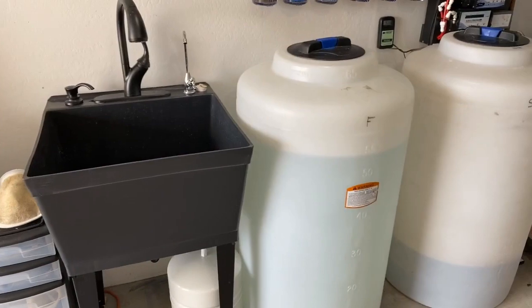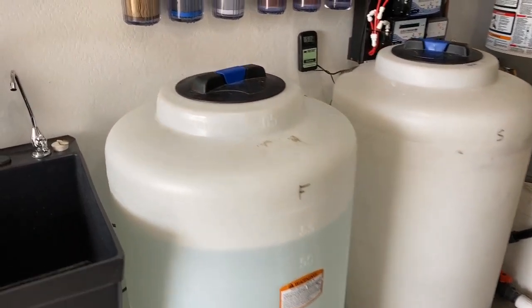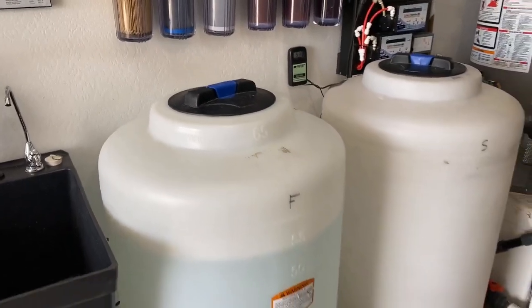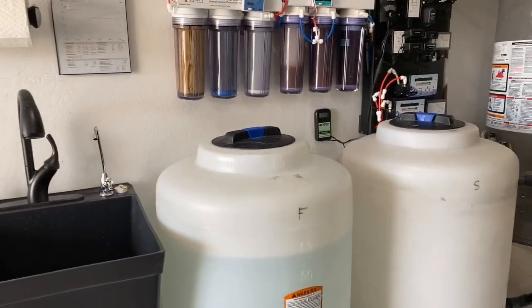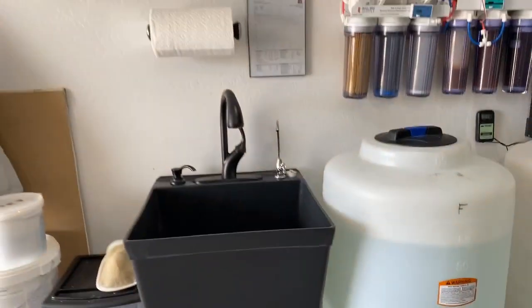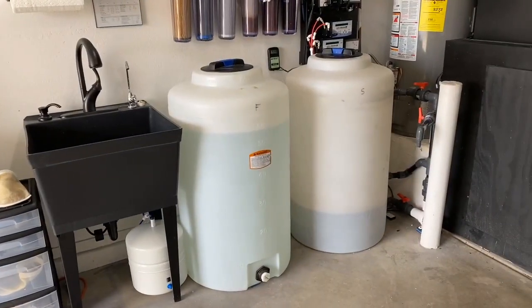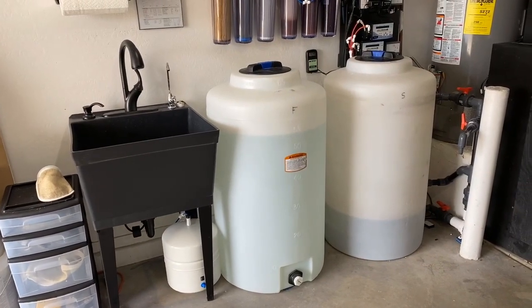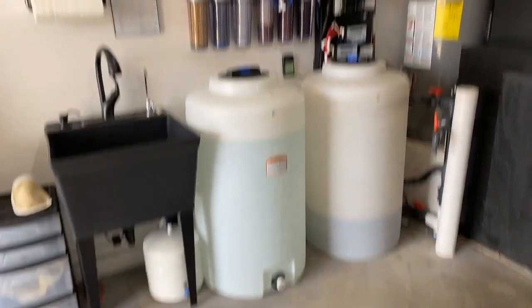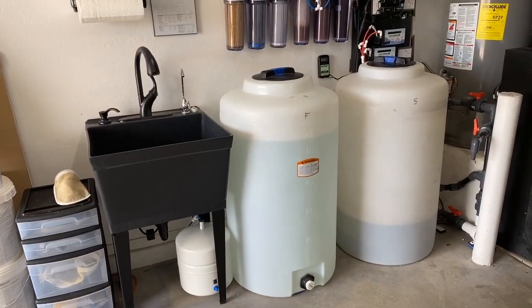It's nice to be able to fill up things with RO/DI water without having to dig into these gigantic containers. If anybody has these, you know that the little ports are quite difficult to get your hands into and quite difficult to get a pump into. So this is really saving me a lot of hassle, and having a sink has been phenomenal. If you have any questions or comments about how I did this, just leave them in the comment section below. Hope you like the video, and look forward to seeing you all on Saturday mornings for the live streams.